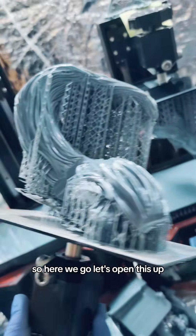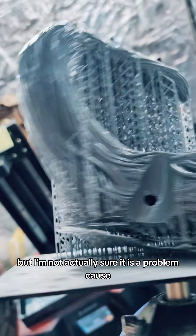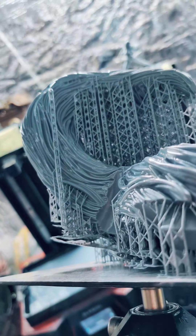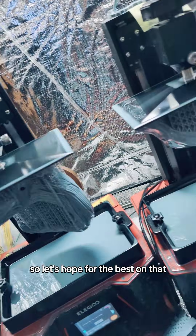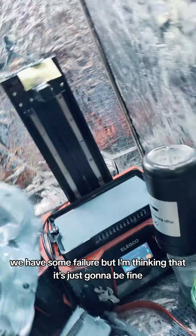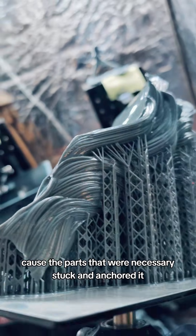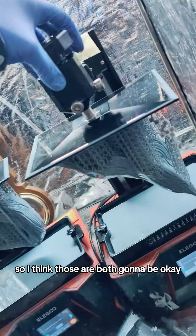Here we go, let's open this up. We seem to have had a problem, but I'm not actually sure it is a problem, because I think it pulled itself through all the same. We might be lucky on this, so let's hope for the best. Over here, same thing — we have some failure, but I'm thinking it's just going to be fine, because the parts that were necessary stuck and anchored it. I think those are both going to be okay.